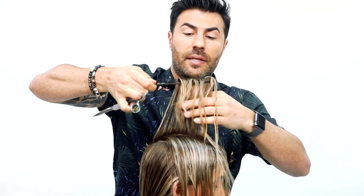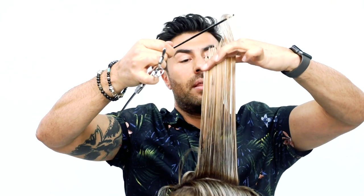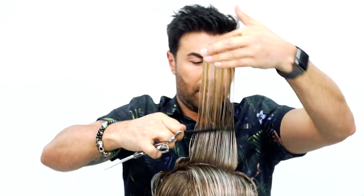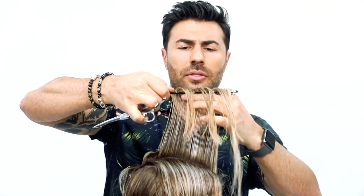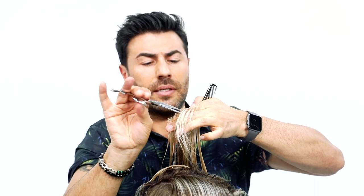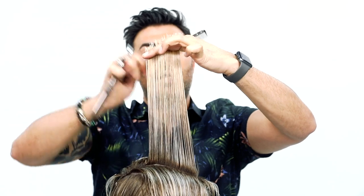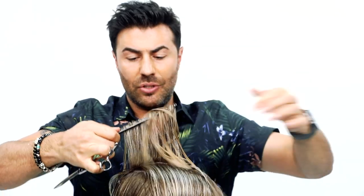Continuing to work the section and as I elevate the hair, you'll start to see the length. I'm going to start to drop it down a little bit as we get to the front because we want to create some sort of longer swept fringe — nothing too short, but still shape it so it gives a little bit more interest throughout the front area so it frames the face. Just going to check the guideline and make sure we're happy with the angle and connecting it to the underneath area.